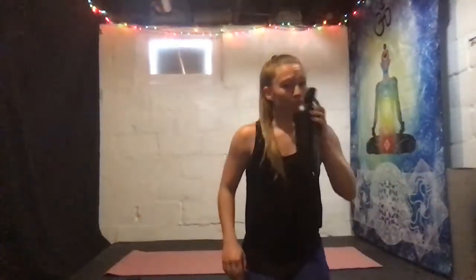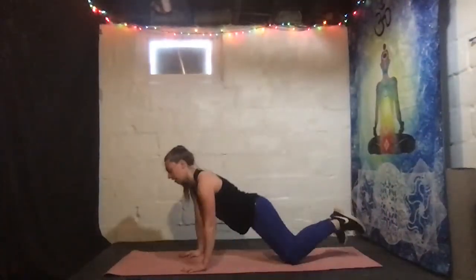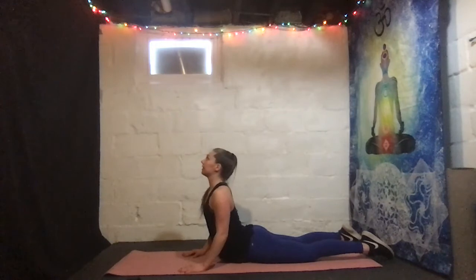Grab a sip of water and then we're moving into the cool-down. We're gonna find our mat. All right, here we go — starting in a nice up dog. Finding your place, arms by your chest, push up into that up dog — shoulders are going down the back. Push up into the ground.